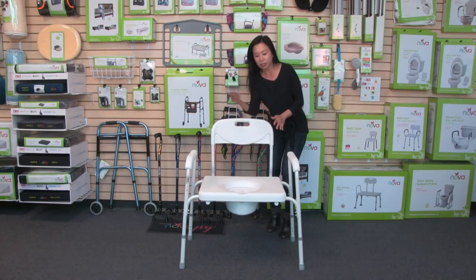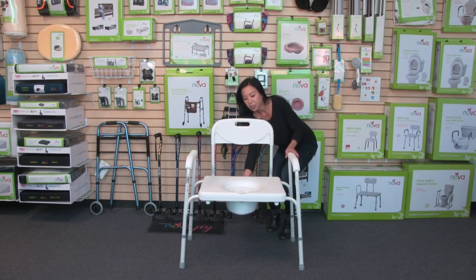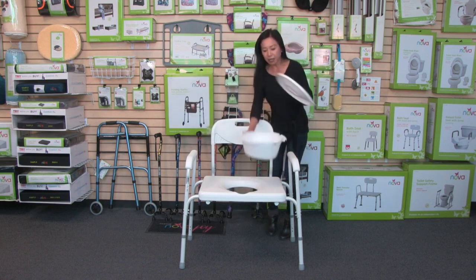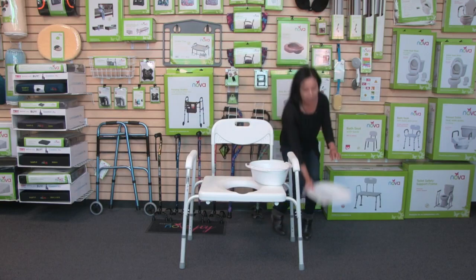The commode bucket and lid are already attached underneath the seat. The nice feature is that the commode bucket can slide out from the back — just like this. Here's the bucket and then the lid, and that is also where you will find the care, use, and contact information.